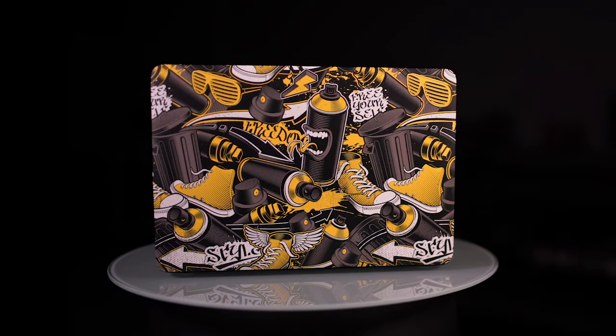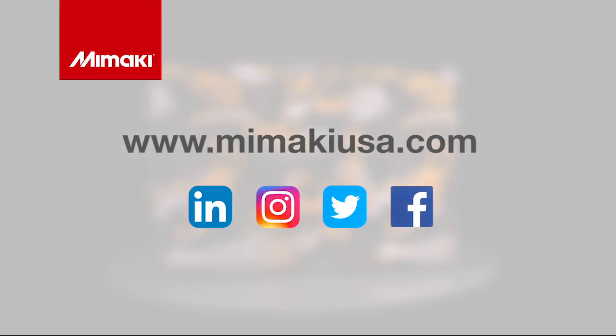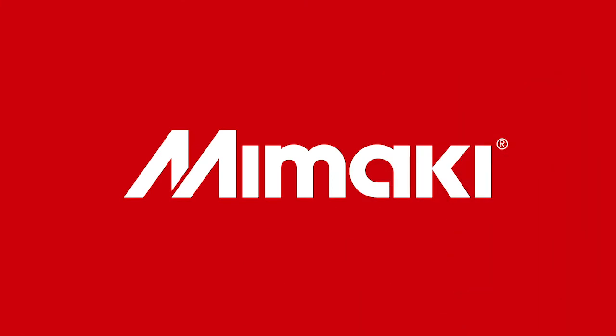One of a kind. For more information on the UCJB300 series and detailed application guides, visit mimakiusa.com, and be sure to follow us on social media. Join us next time for Mimaki Master Studio.